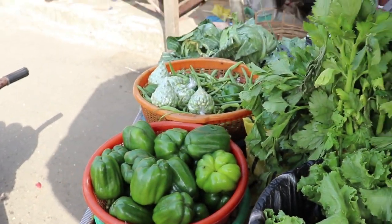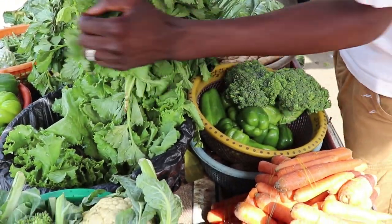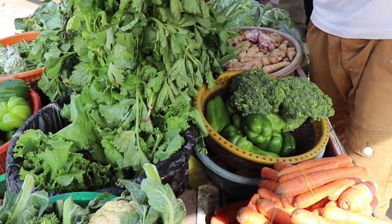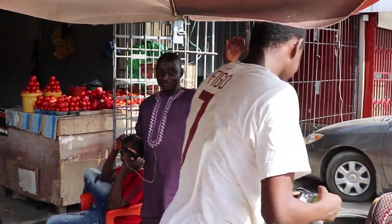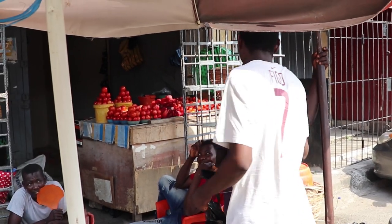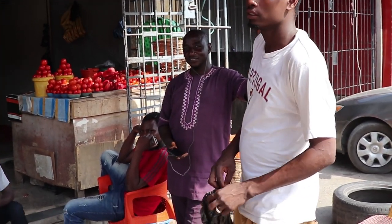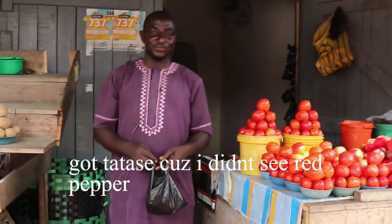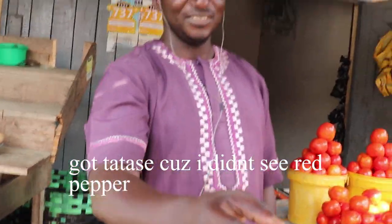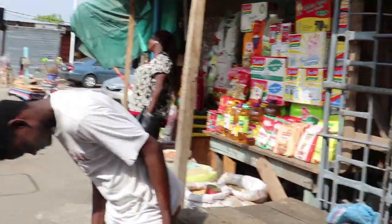Give me green pepper. Why don't you smile? They told me to smile. Thank you — you're smiling now. I gave you 100 naira, bye bye!